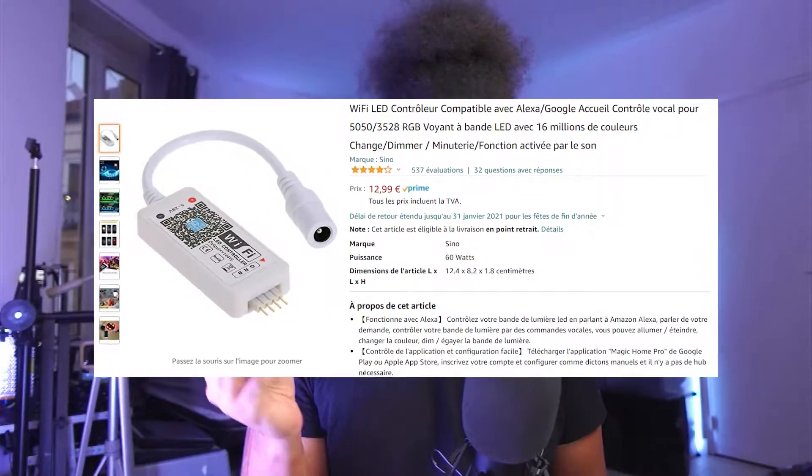Hello everyone, my name is GelLevel and you're watching my tech channel. Today we're going to be taking a look at those little RGB Wi-Fi controllers.